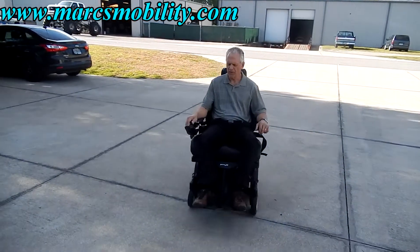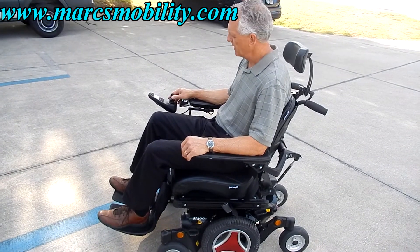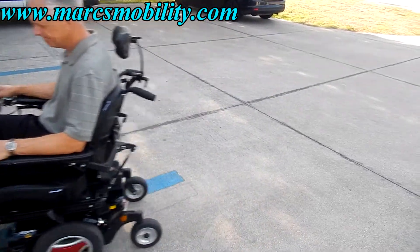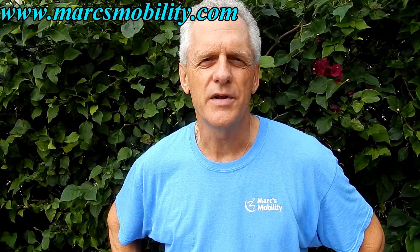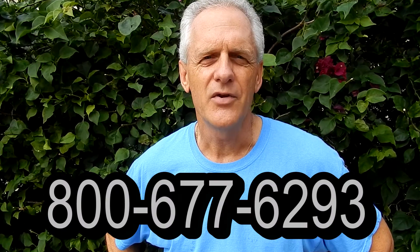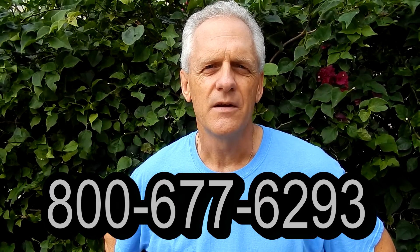It's a very powerful chair — goes up to four and a half to five miles an hour. Not the fastest chair in the world, but this is an HD chair with heavy-duty motors and great suspension, with only two miles on it, ready to go. This is Mark with Mark's Mobility. We are a family-owned business for over 20 years. Thank you for watching. We have several other models available. If you have any questions, please call 800-677-6293.